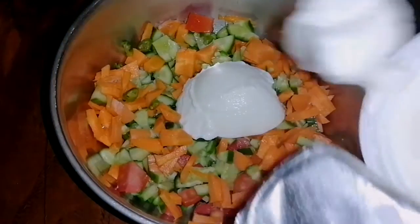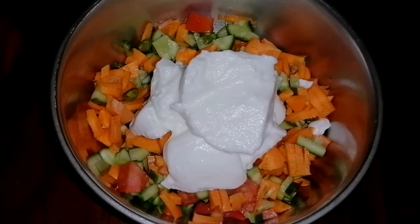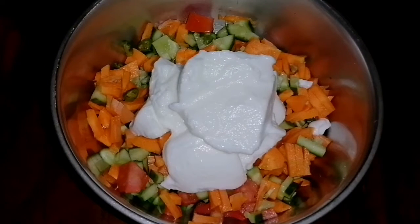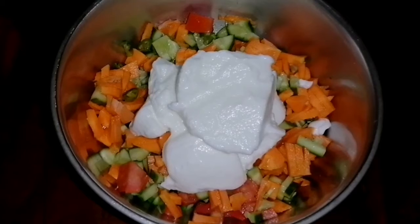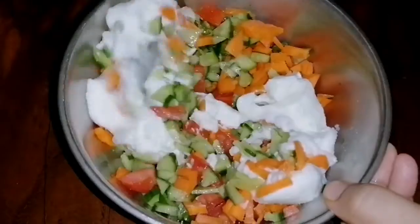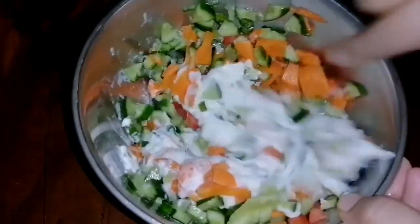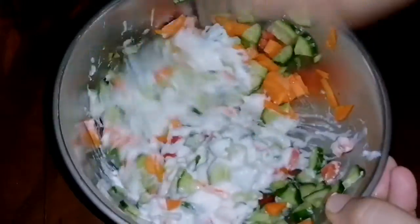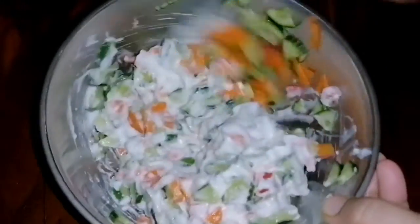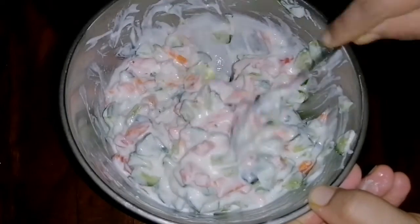Here we have yogurt. I'm going to mix all the ingredients, including the pepper. Put the vegetable rice out.